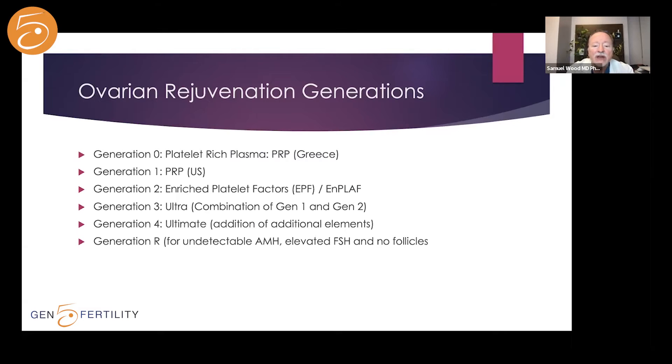Ultra is generation three. It involves combining generations one and two. Generation one lasts longer — the rise in growth factors is reduced but sustained. Generation two has a much greater rise; data suggests it's 10 to 15 times greater release of growth factors than generation one. By combining one and two, you get a longer-acting effect and a greater release of growth factors. Generation four I'll describe in a few minutes.